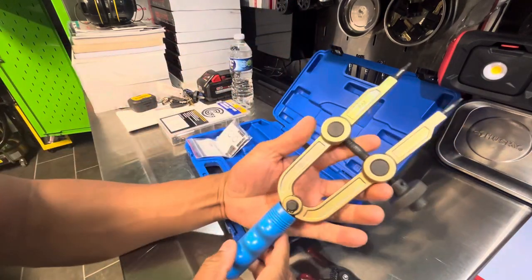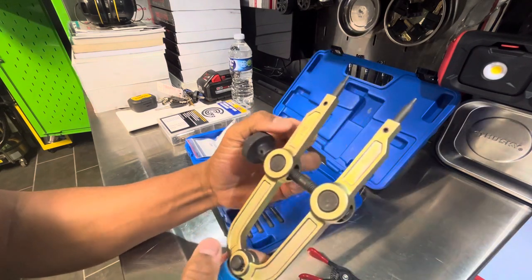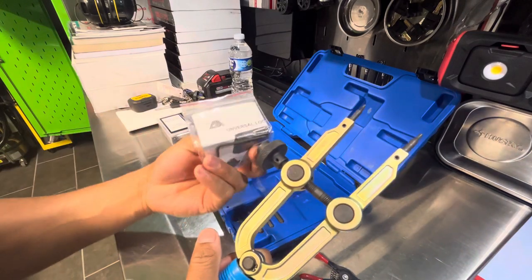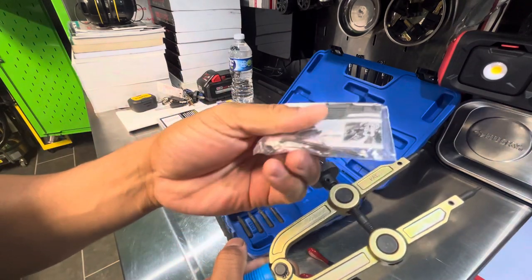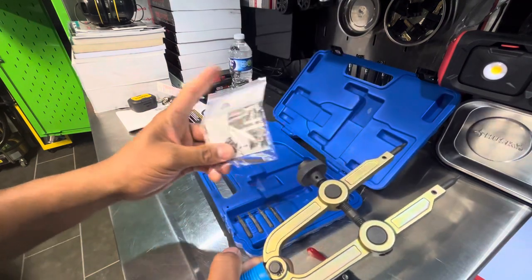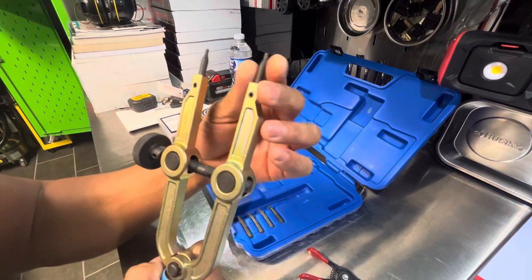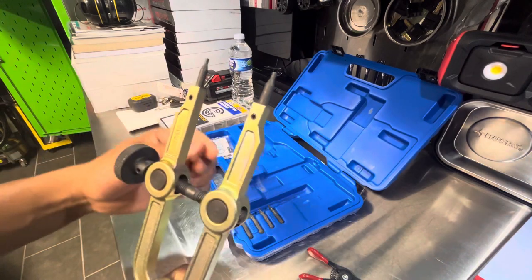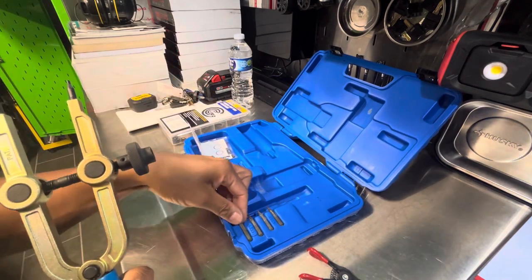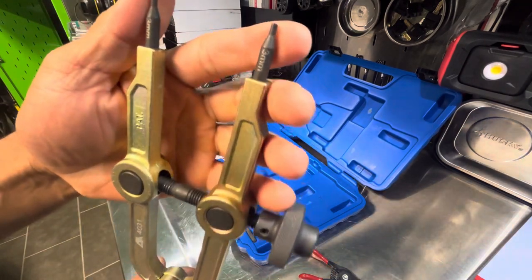Anyway, that was supposed to be a short video. But for anyone that doesn't know what a snap ring is — this tool actually comes with some set screws that are Allen. The package comes with a little Allen. And that way you can remove the set screws and replace them with these. So these are three millimeter tips, and it looks like we have a three and a half and a two and a half millimeter as replacements or additional tips.